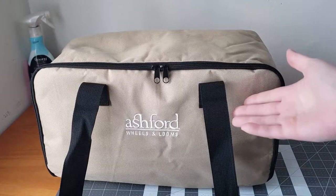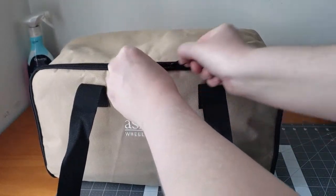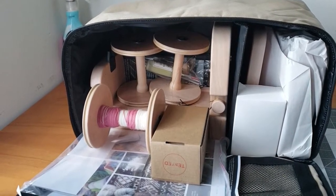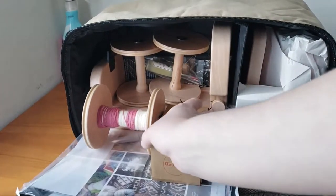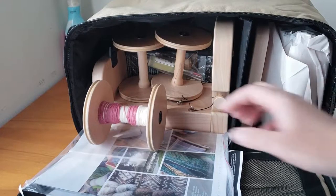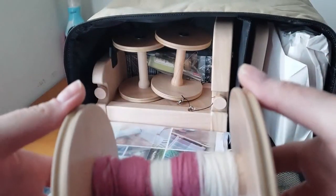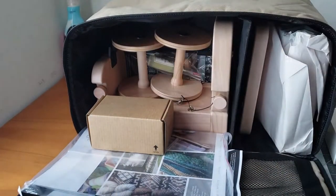Hey everybody, today I'm going to unbox the Ashford E-Spinner 3, show you how it works and how to set it up. Here's the inside — yours will look a little neater when you get it, I've already opened mine and used it. This is 100% New Zealand wool that came with the E-Spinner — that's your sample wool that you can practice with, as I did.